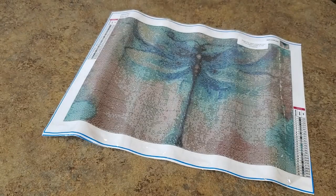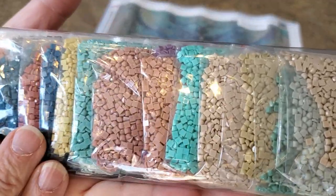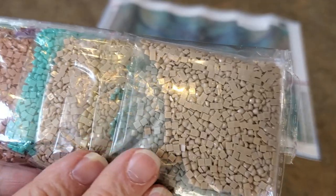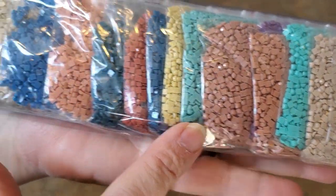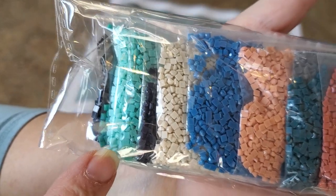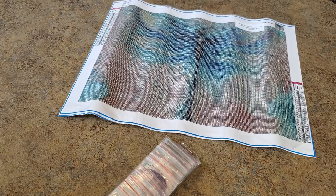I did not pay the listed amount — it was only $18, so I don't know if they're having a sale or what. Here are our colors — lots of tans and aquas and teals. Look at these down here! I love that they're pre-bagged — love that part.